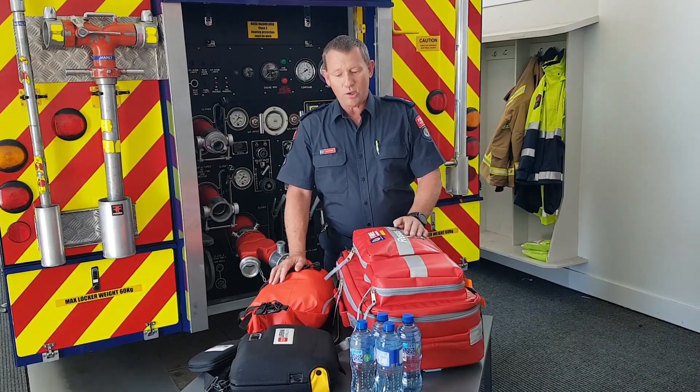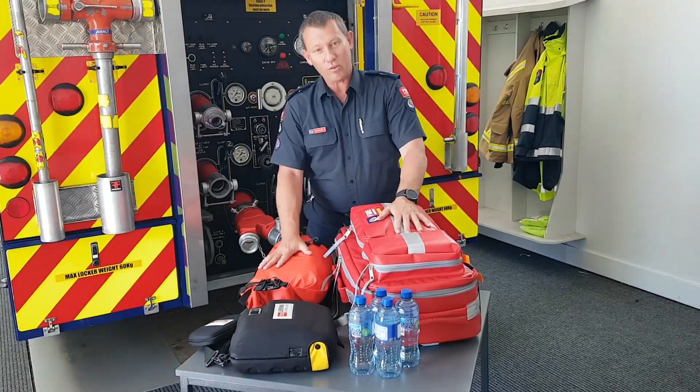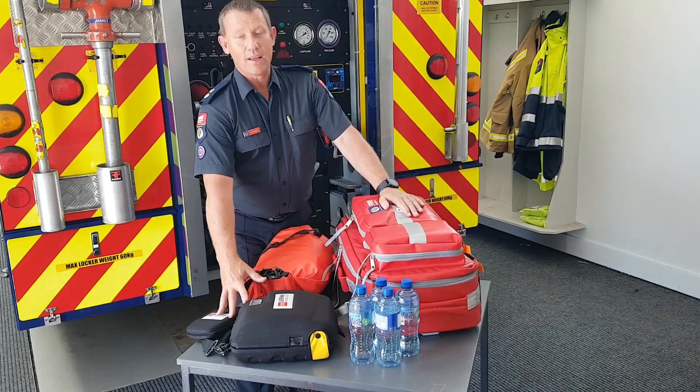So the emergency medical response pack — this is it here. The new kit: bag with blankets and towels, drinking water, and your AED. That's the whole package.